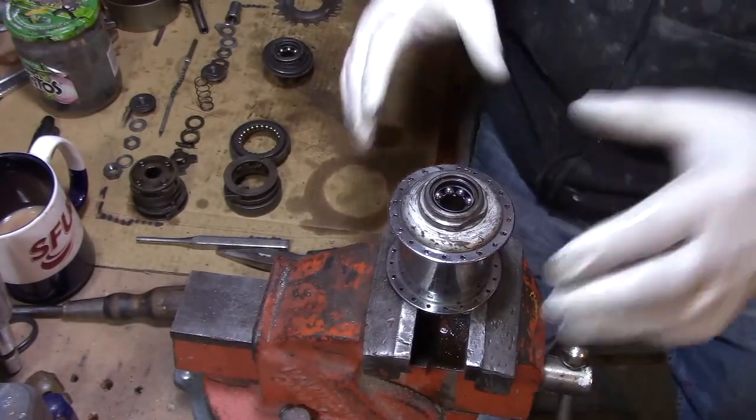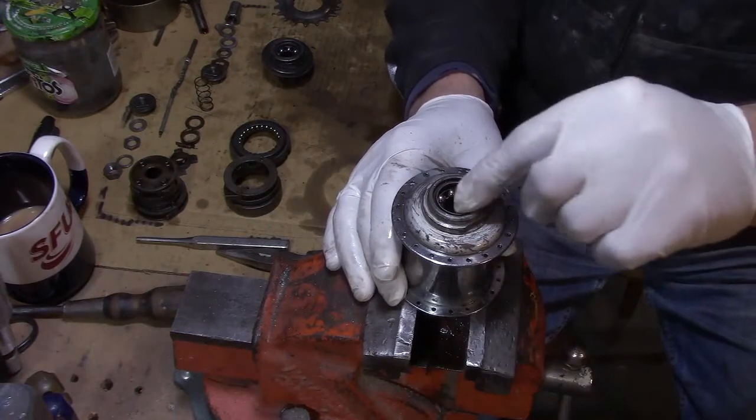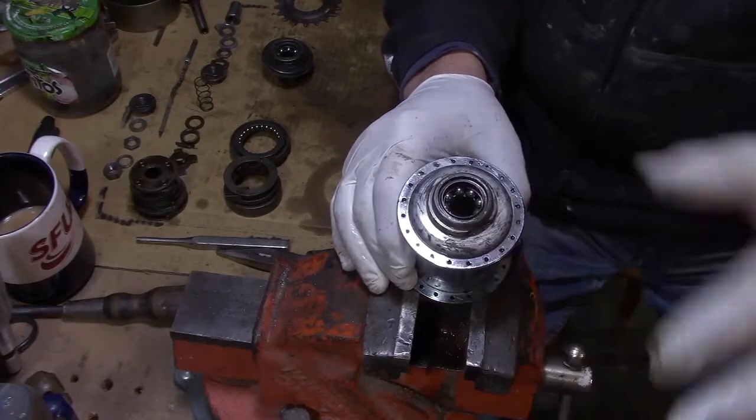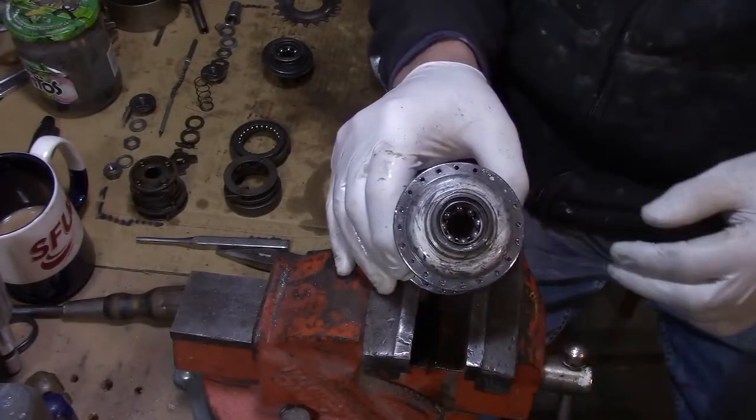You clean your shafts and everything else the same way. You don't have to pry this out and destroy this cap here on the bearing. You just leave it alone, wash it in there. There's no pits in those bearings — they're fine.